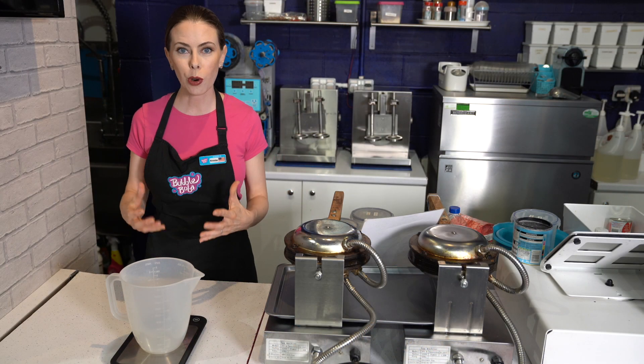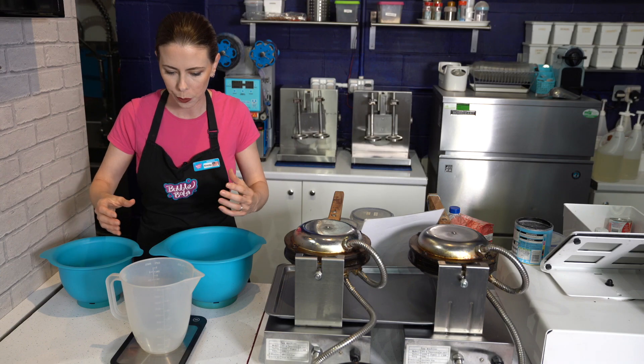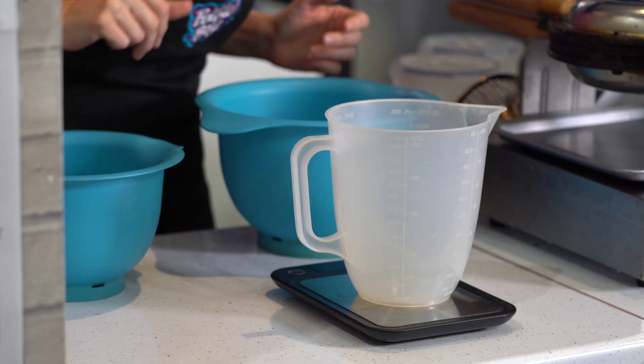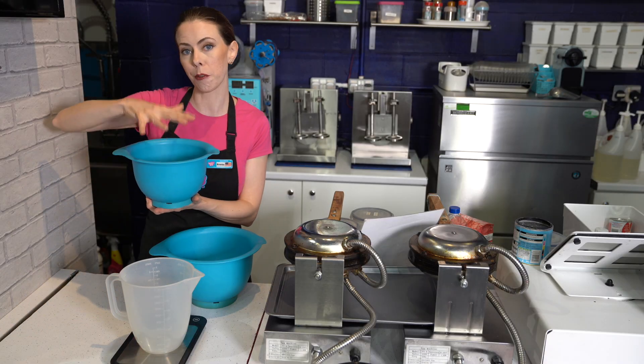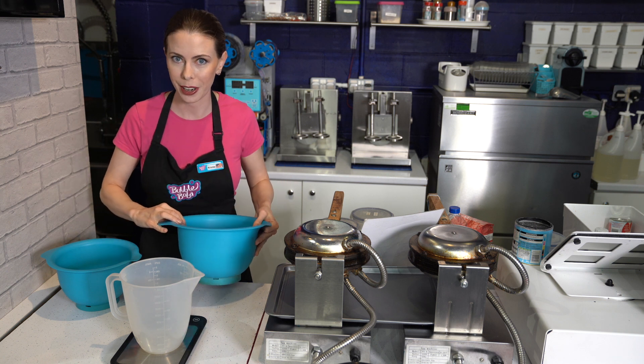We're going to be measuring in the dry ingredients. You're going to need three different containers for measuring all of the ingredients into. I'm going to use this one today for my dry ingredients, this one for the beginning of my wet ingredients, and then when I combine my wet and dry, I will be using my larger container right here.